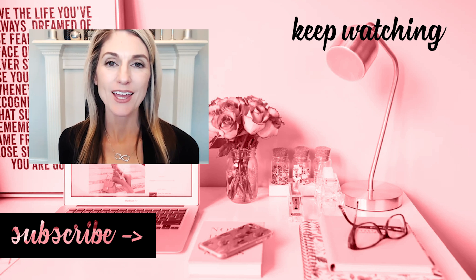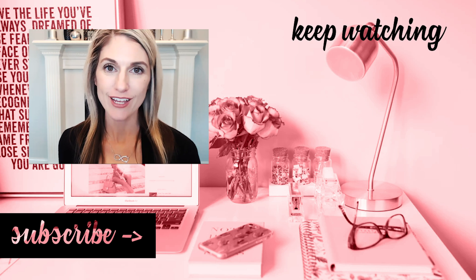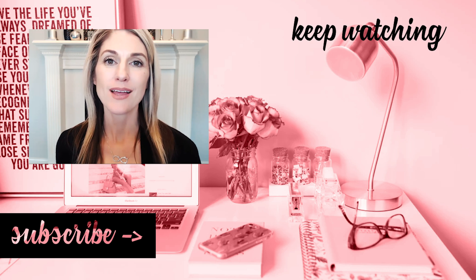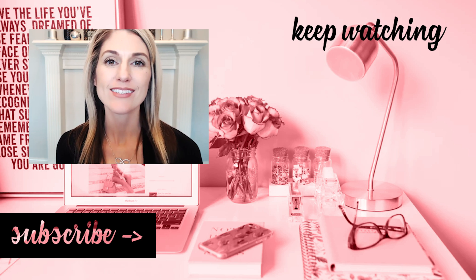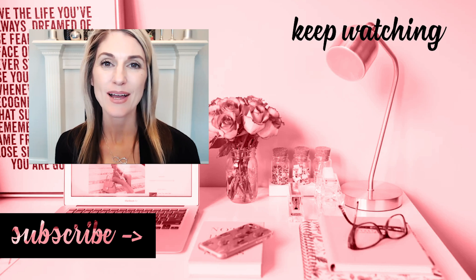Thank you so much for watching. I hope you found this video useful, showing you how easy it is to back up your WordPress website for free using the UpdraftPlus WordPress plugin. If you're new here, consider subscribing and ring the bell, and I'll see you in the next video. Bye for now.